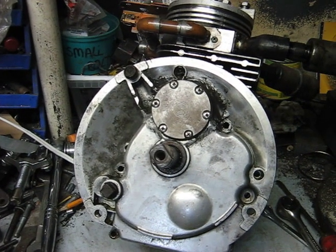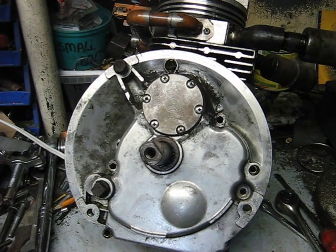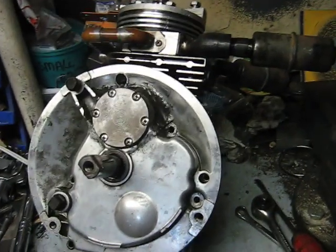In this video I'll take the crankcase cover off the sleeve valve to show the sleeve drive shaft and the bottom of the sleeve.